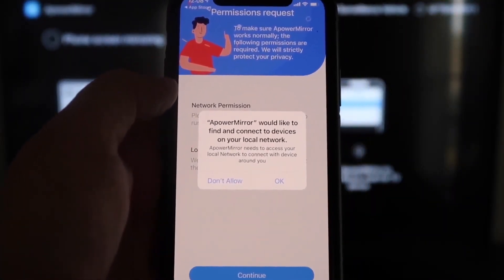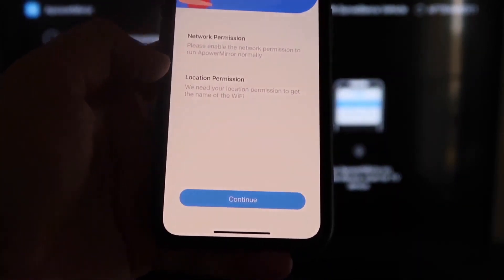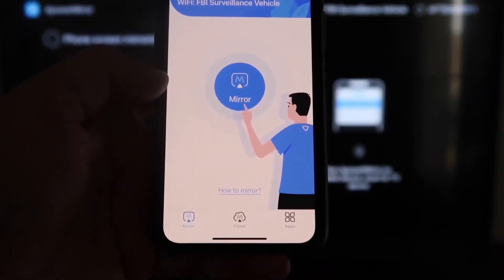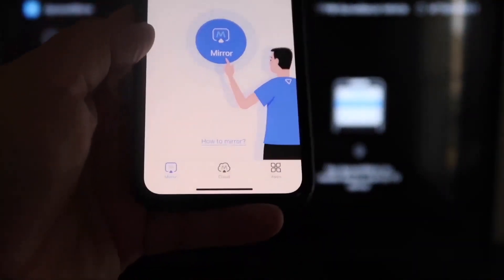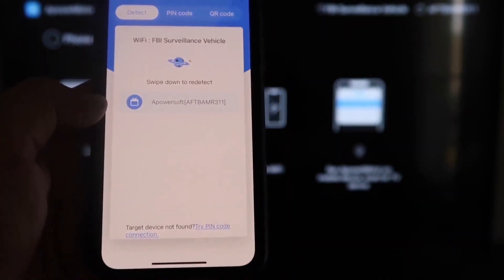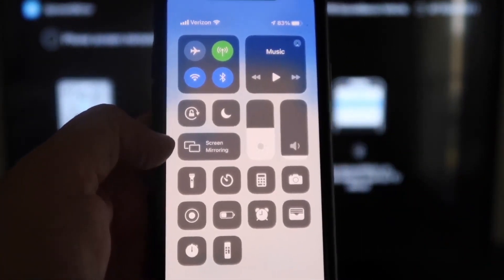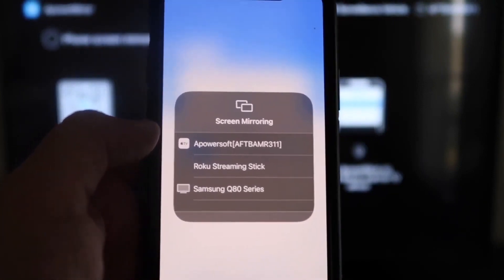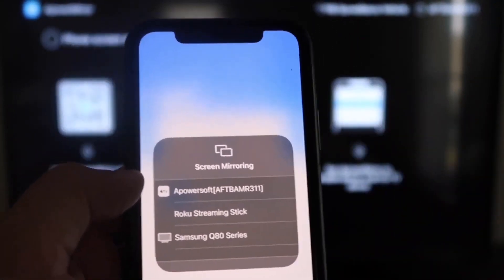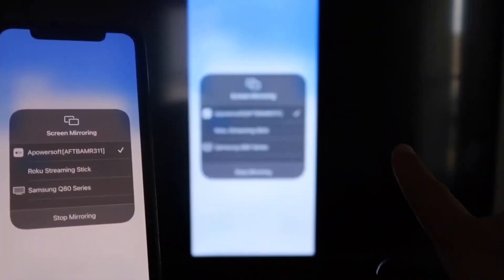APower Mirror will ask to find and connect to devices on your local network — click OK, because both devices need to be on the same Wi-Fi network. It'll ask for network and location permission — click Continue, then Allow While Using App. It'll recognize your Wi-Fi connection. Click the middle Mirror button and it starts searching your Wi-Fi network, showing an APower Mirror icon. Then swipe down from the top right corner of your iPhone, tap Screen Mirroring, and at the top you'll see APower Soft — tap on that and you're now mirroring directly to the TV.